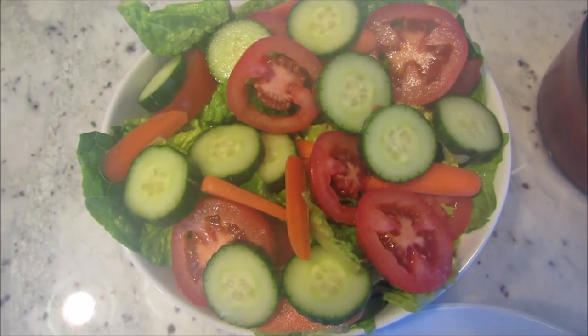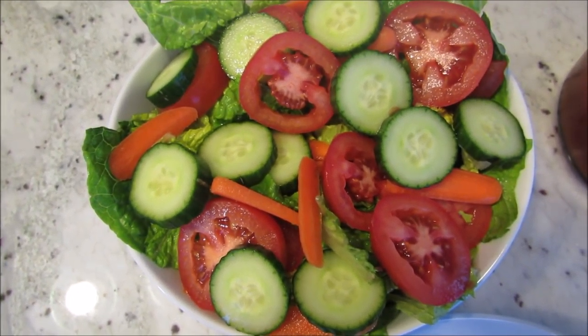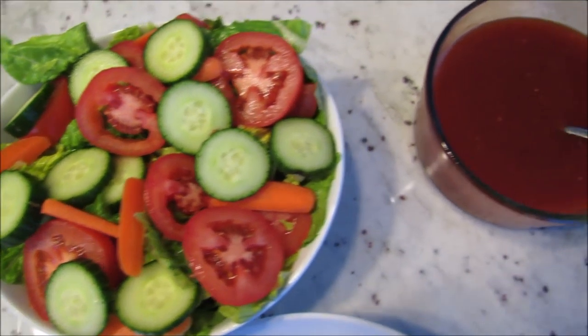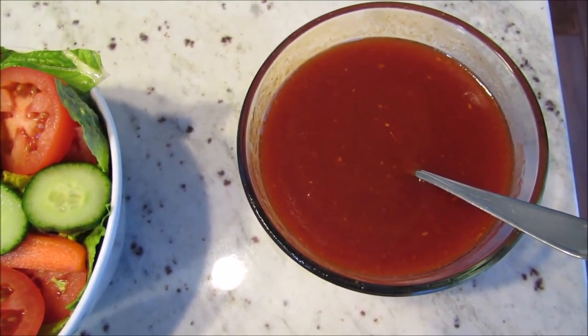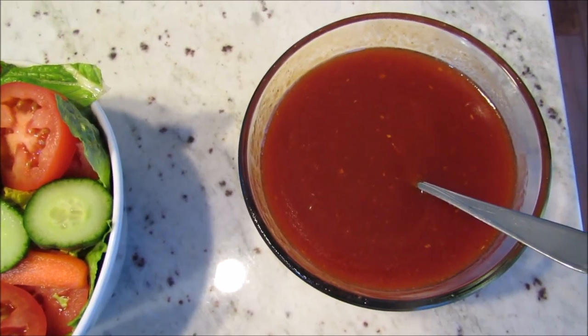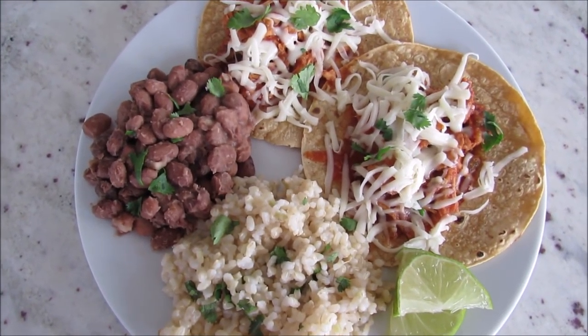I also made a big salad — just romaine lettuce, cucumber, tomato, and some carrots. And then I made some homemade Catalina dressing. This recipe isn't mine but I will leave the link below.